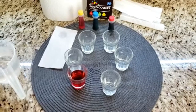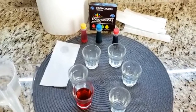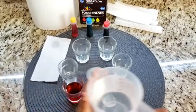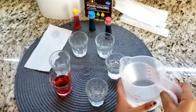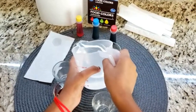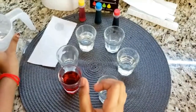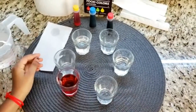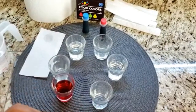Now add water to 2 different cups, and then add 2 other different food colors, like yellow and blue.